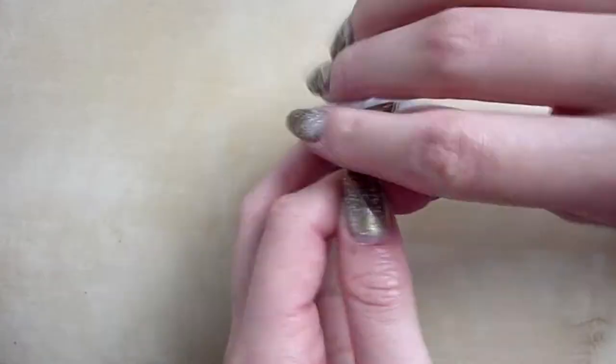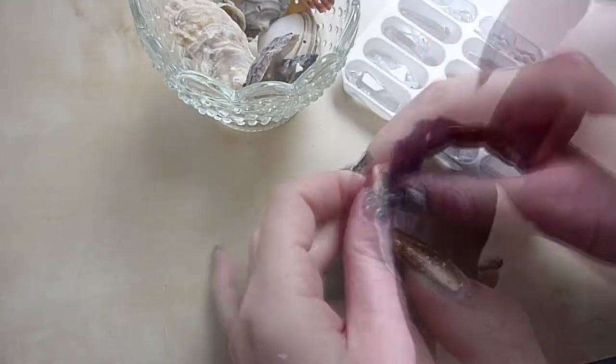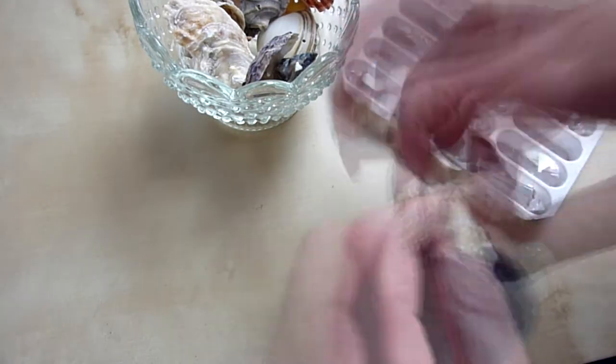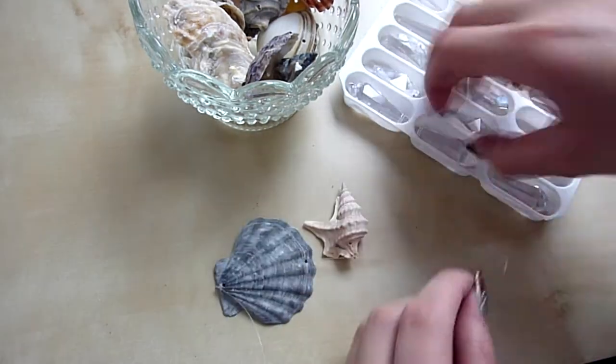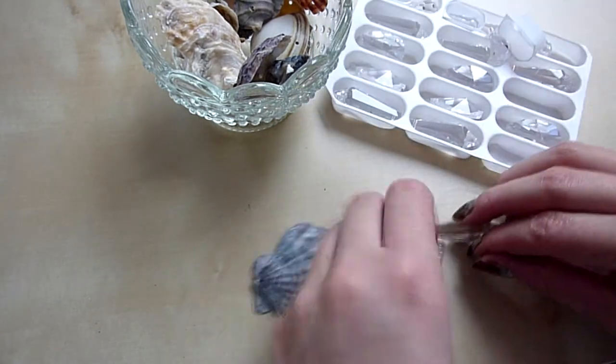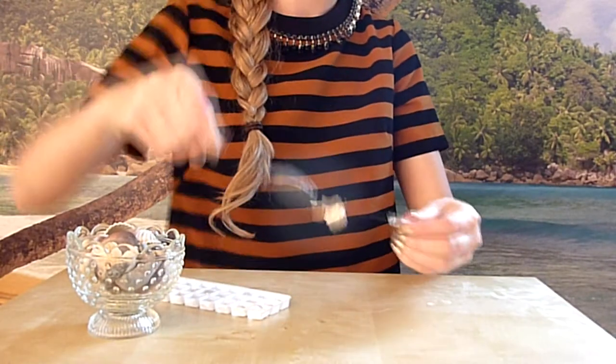Now take your nylon thread and knot it together with your crystals, which looks more complicated than it actually is — trust me. I decided to do different shell crystal chains to make it look even more sparkly and interesting.